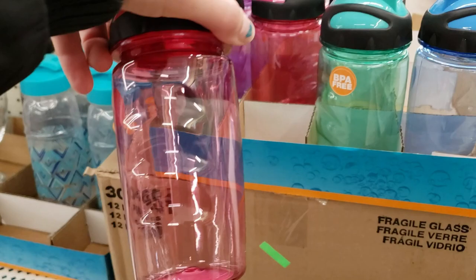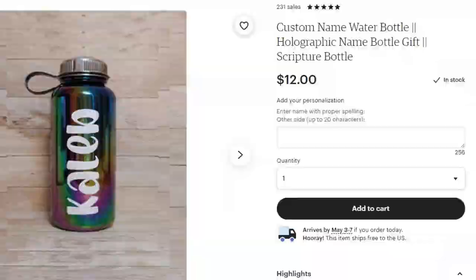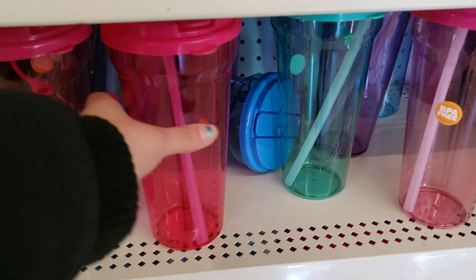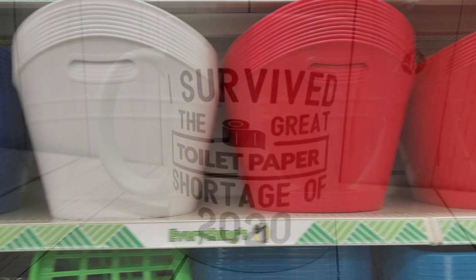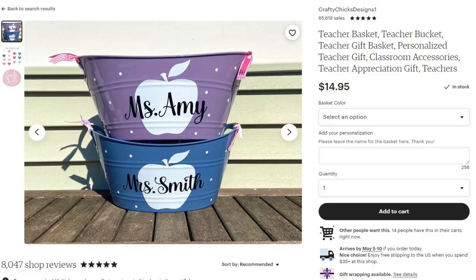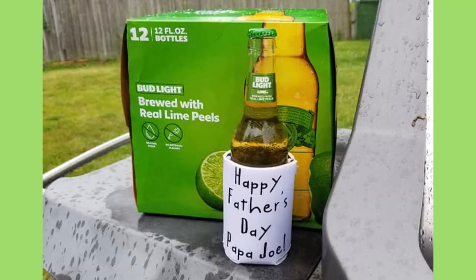Water bottles are another great Dollar Tree buy. They come in all different colors and are great for birthday party favors. They also make a great gift for students at the end of the year — I've made hundreds of personalized water bottles. Coffee mugs are another great item from Dollar Tree. These large plastic buckets are also great for personalizing. I was surprised to see these at my local Dollar Tree.